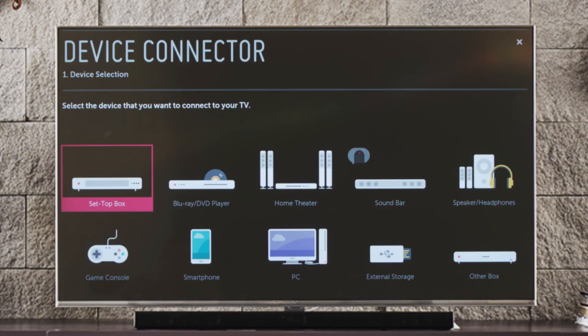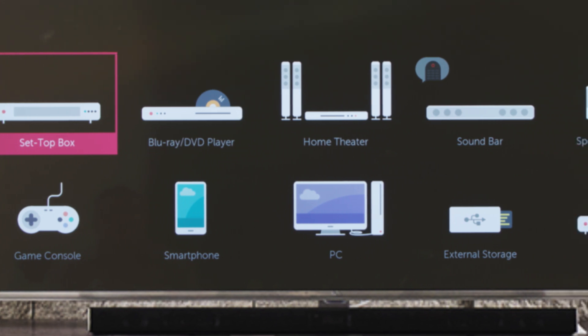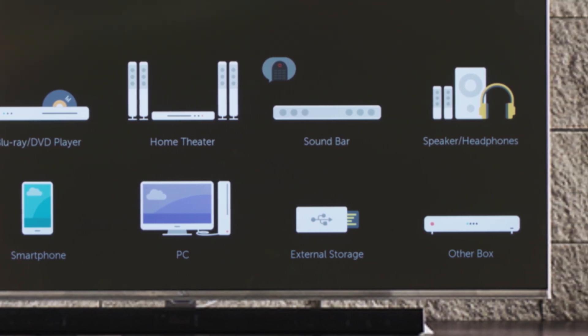Here we see step one: device selection. We can choose to connect a set-top box, a Blu-ray or DVD player, a home theater system, a soundbar, external speakers or a pair of headphones, a game console, smartphone, PC, external storage such as a USB drive, or another box — including a legacy device such as a VCR.